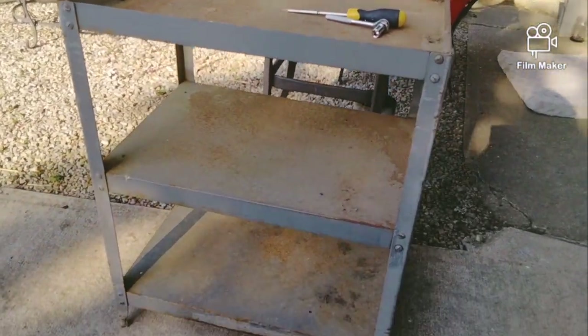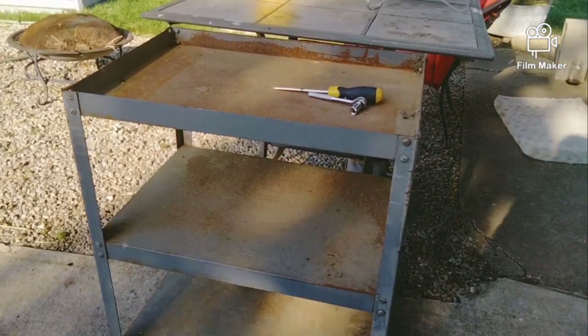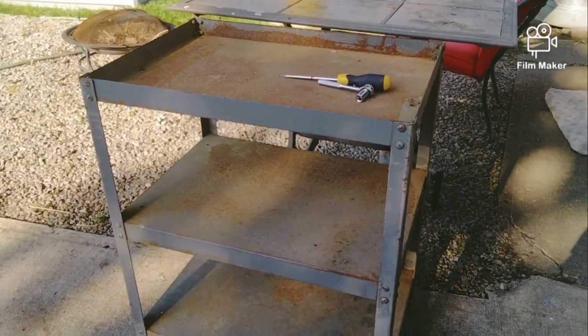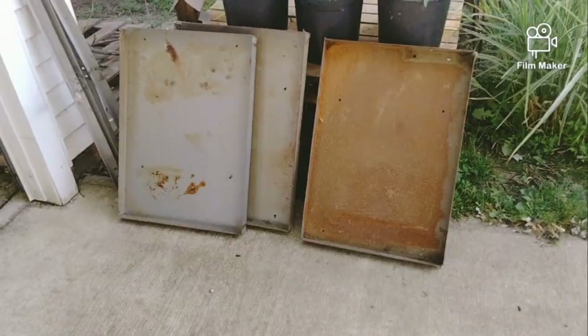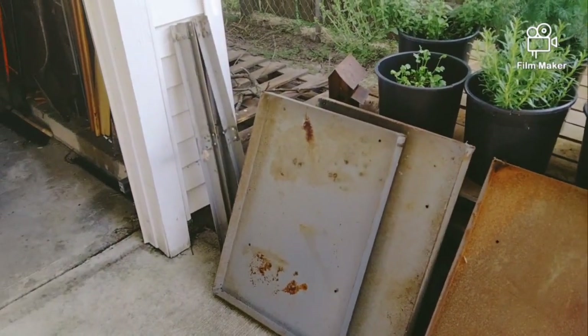This is going to be my weekend project. I just got done grilling some pork chops and they were so good, so this is going to be my weekend project — it's Friday. I'm going to work on this all weekend and get a fishing trip in sometimes too. I just wanted to show you this before I start tearing it apart. Ladies and gentlemen — there she is, disassembled.